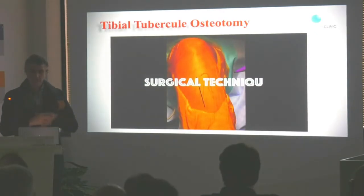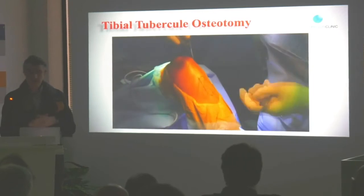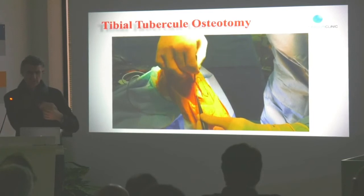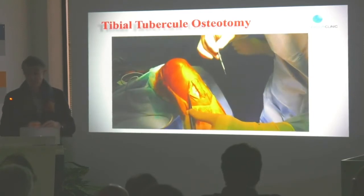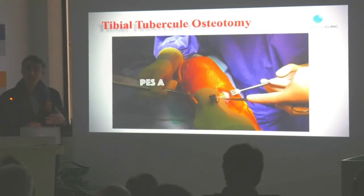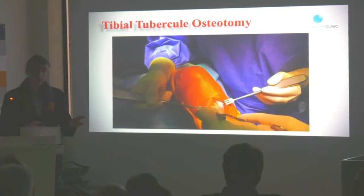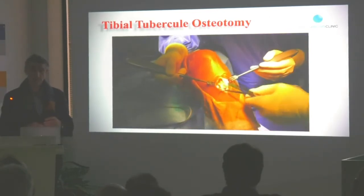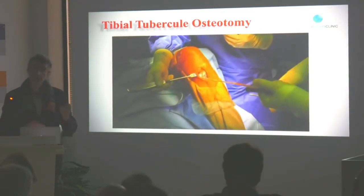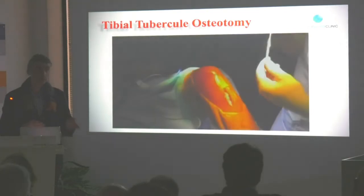Then we do the TT osteotomy. It's a medial incision, six centimeters, just to the tibial tuberosity. The first step of that surgery would be to harvest a gracilis or a semitendinosus to do the MPFL. It's not rare that I take the semitendinosus because I feel the gracilis is too small.